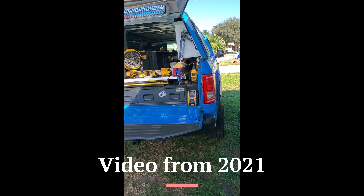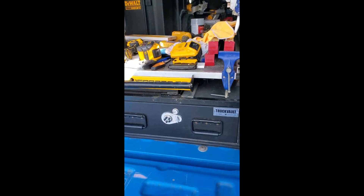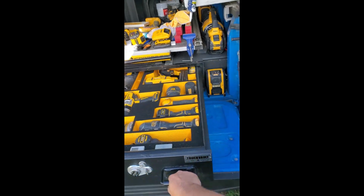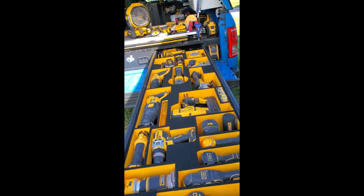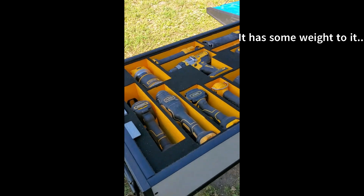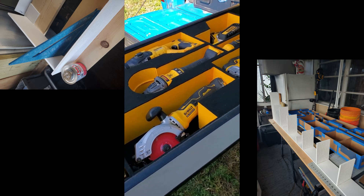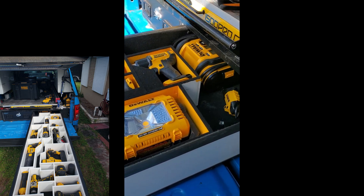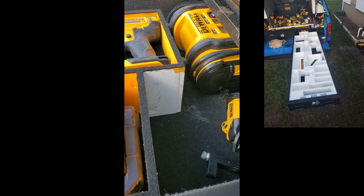All right guys, here's my big reveal. There's still some work to be done, but here's where I'm at. It's all made out of cellular PVC, 5/16ths inch. There it is — I still have to do some work in the back as you can see there are some raw sides.